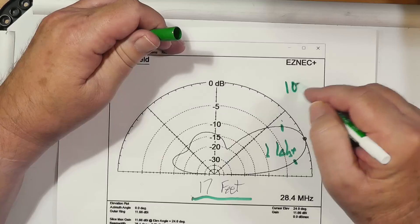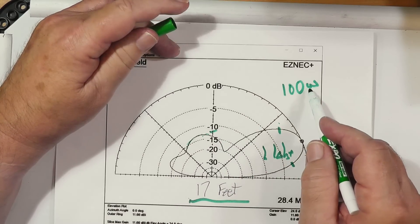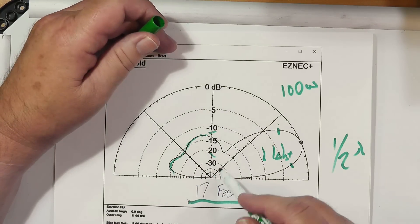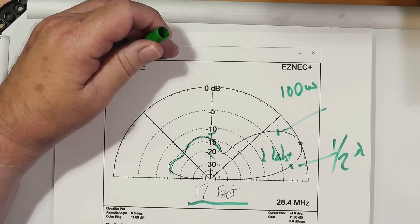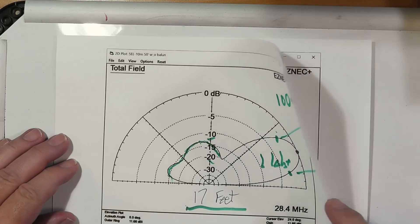If you've got 100 watts, 10 dB below 100 watts is 10 watts, and 20 dB is 1 watt. So you've got a little power going out the back lobe with a side lobe too, but by and large most of your power goes out the main lobe. The max gain is 11 dBi. Take 2.1 off for a dipole — dipoles over real ground actually have about 7 dB gain over an isotropic antenna.